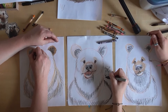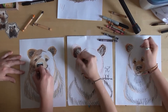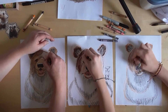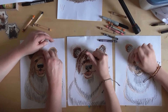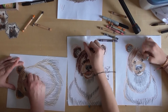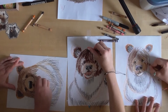Have you guys ever seen a bear while you're camping? Take your brown and keep coloring — don't worry about making it perfectly neat because the scribbly lines actually look like fur. Did you know that black bears — most of them are not black? They're brown, and some of them are even cinnamon-colored, like red.